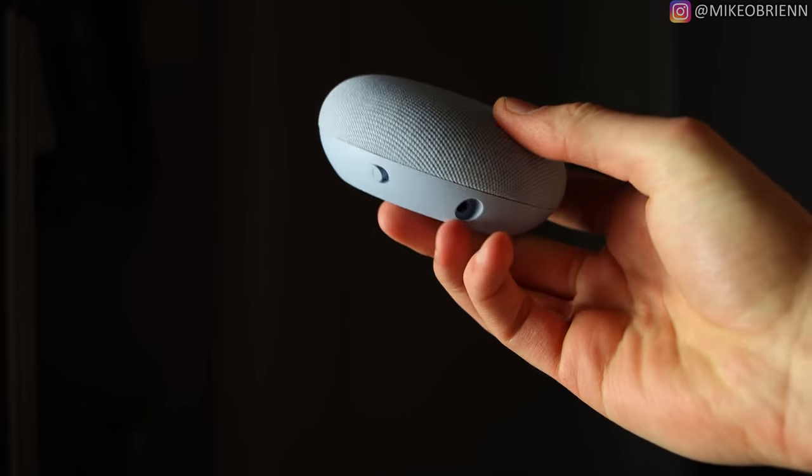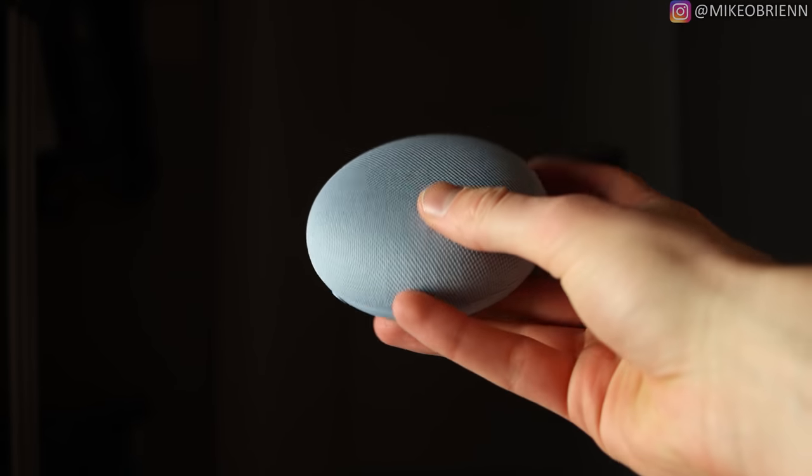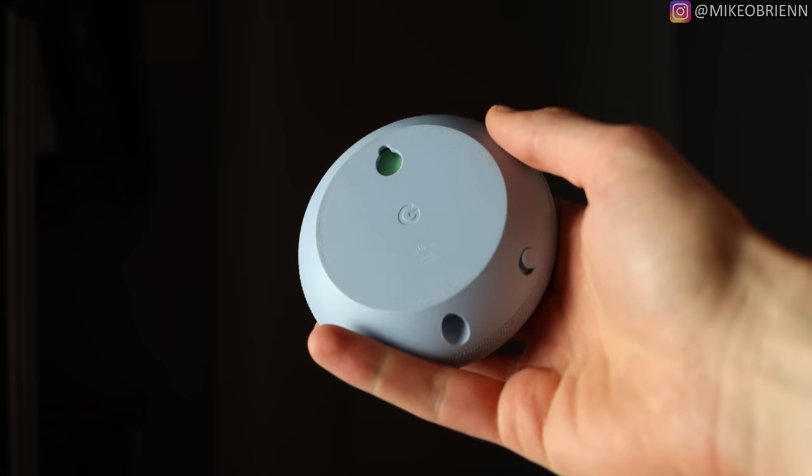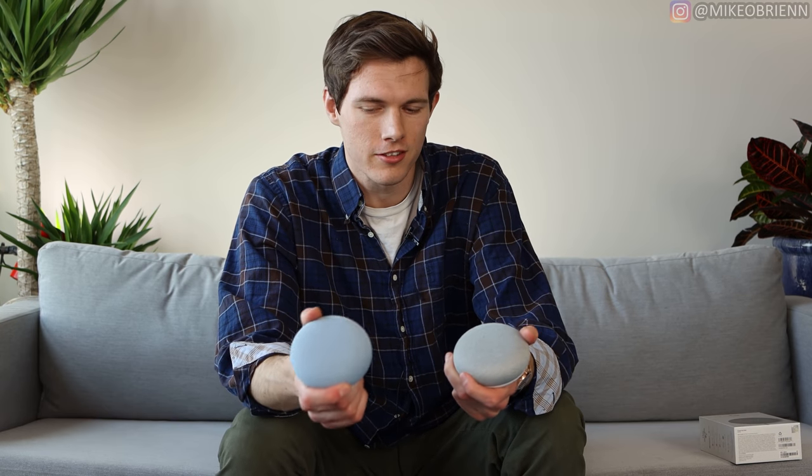It might seem like this is just a simple little speaker and there's nothing to it, but I wanted to do a couple things in this video. First, I wanted to give you guys a full review of the Google Nest Mini to show you everything you need to know about it, including my review and a comparison to the Google Home Mini, which is similarly priced and looks almost identical, but it does have some subtle differences you want to know before you buy either one.